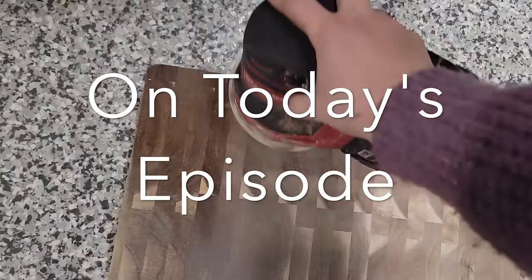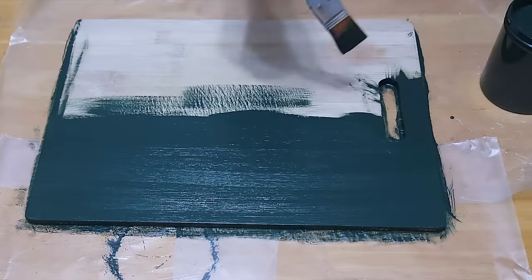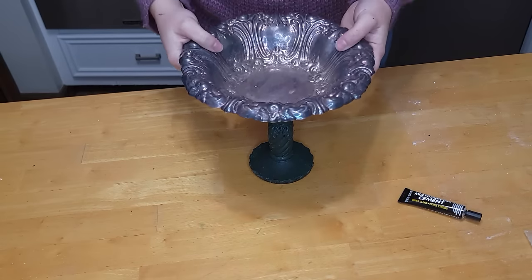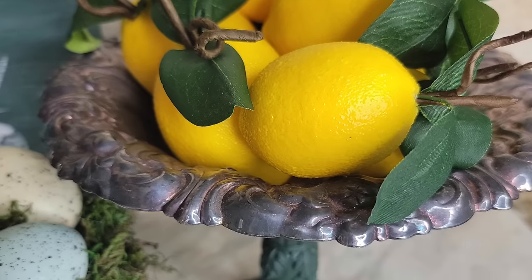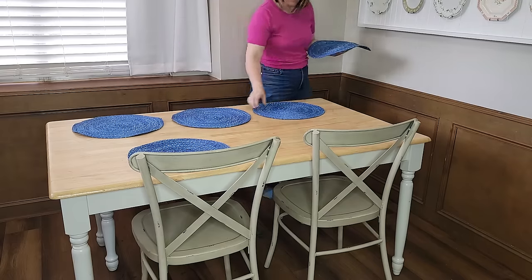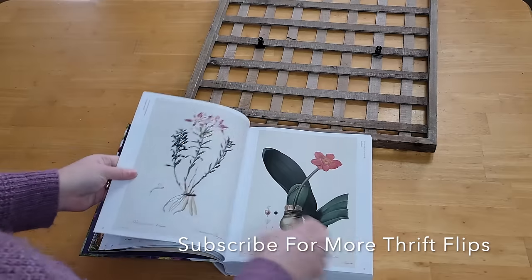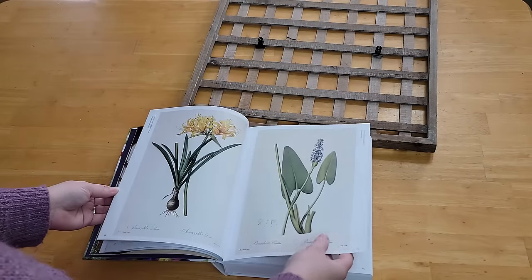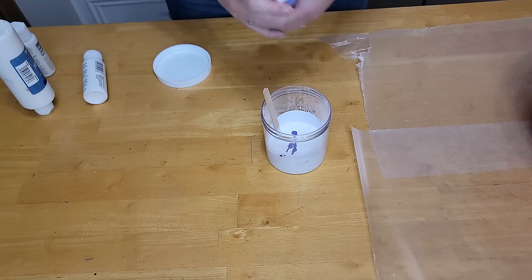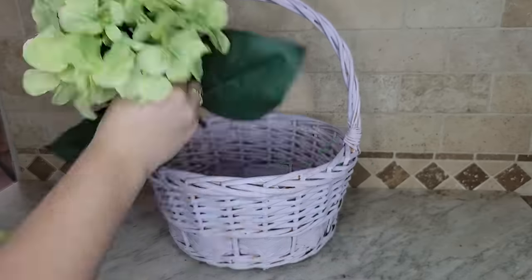On today's episode I have 11 thrift store flips for you that you are going to love. I'm also going to show you how I price these items that I'm going to be reselling and how to decorate with some of the items I'm keeping. In my last video I asked if you'd rather see thrift flips for my store or for decorating, and the vast majority wanted flips for my store, so I'm going to show you how I price everything as well.